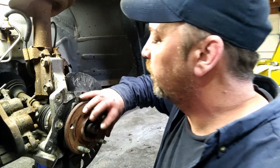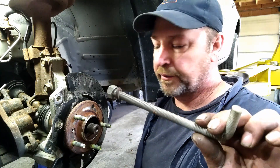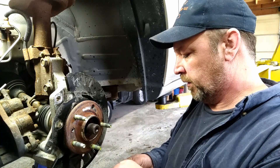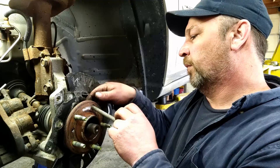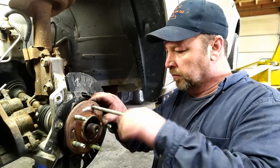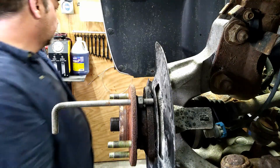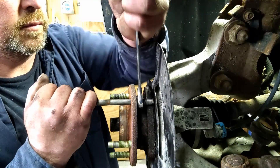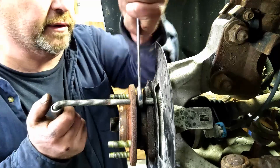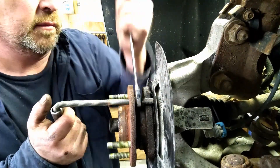The easiest way to get these out is to rotate it over and use a bolt, nut, and washer. This is just a piece of ready rod — if you had a bolt with some threads on it, that'll work just as good. Put it through there, put the washer on, put the nut on. We want it right close to the outside. This side is coming right out, but then you can loosen it up and keep working it.